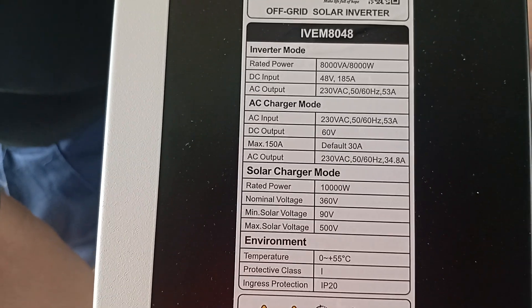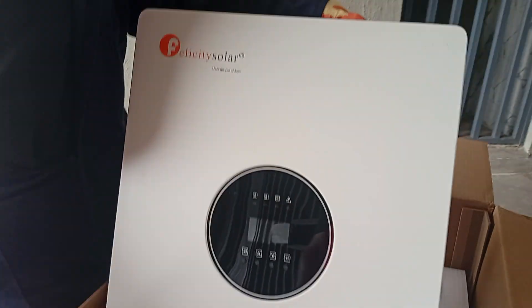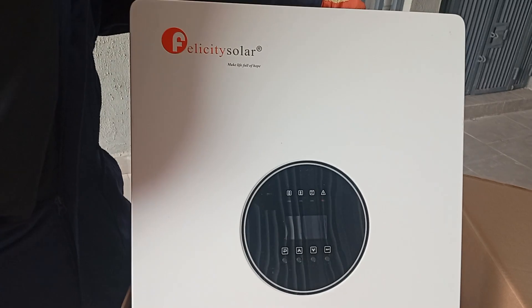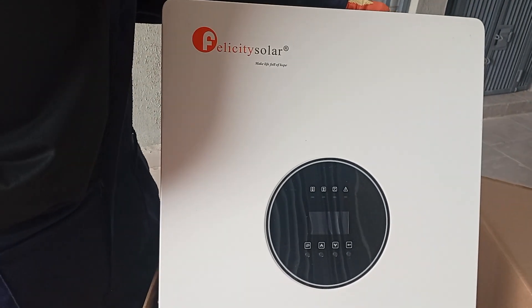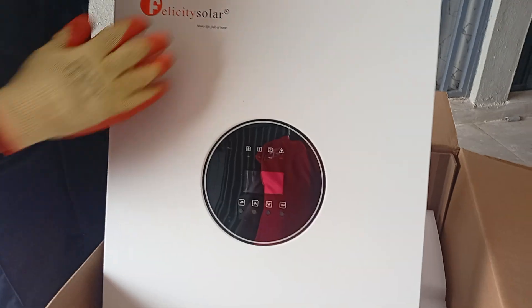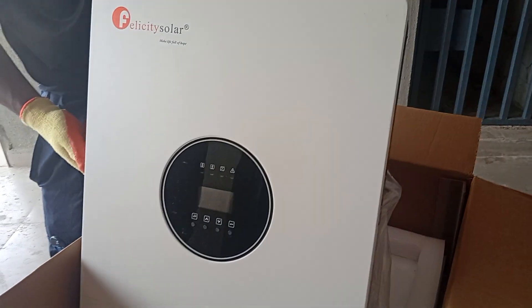This is quite heavy, I must say, compared to other brands of decent capacity — or even lesser brands that are rated for 10kW. This is impressive.